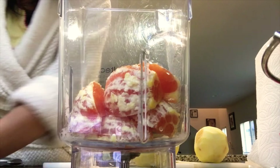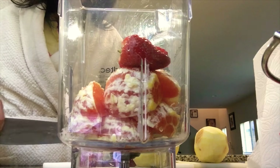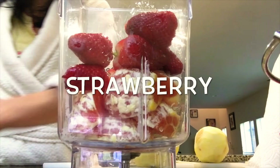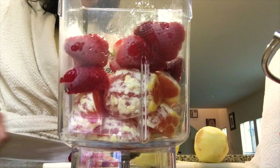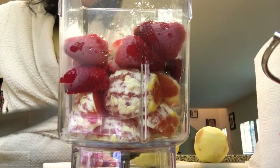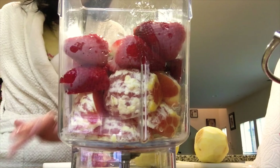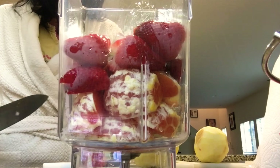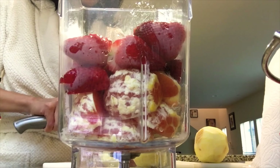We put in the orange first, and then add the strawberry. This is a powerful blender, so we don't really have to cut things small — even a whole piece is fine, it can chop it up. But I need more room to put more fruit in, so I'll cut a little bit.